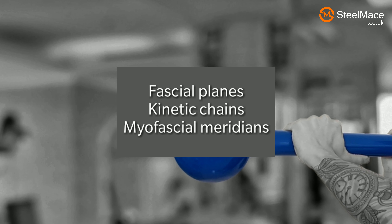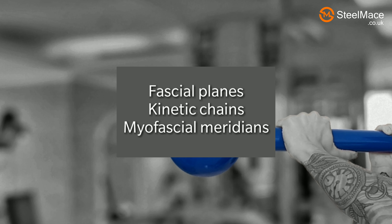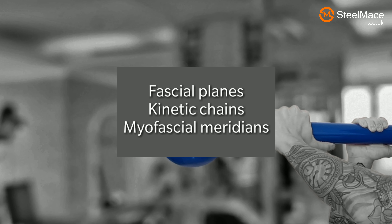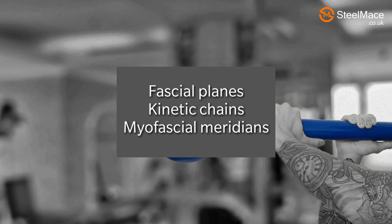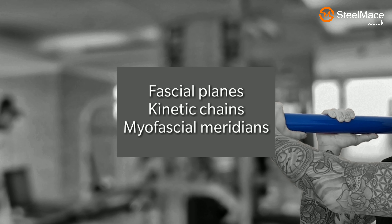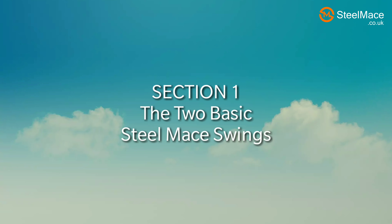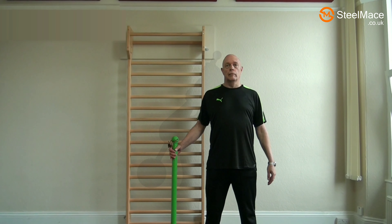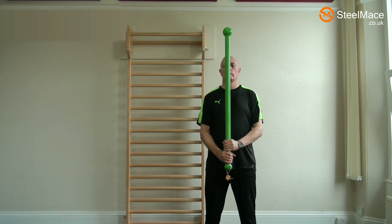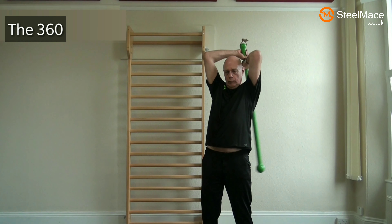The terms fascial planes, kinetic chains, and myofascial meridians are used in this video synonymously with functional chains of fascia and muscle which are involved in certain movements. Here we have the two primary steel mace moves: the mace bell 360 and the 10 to 2.